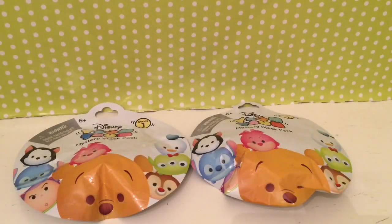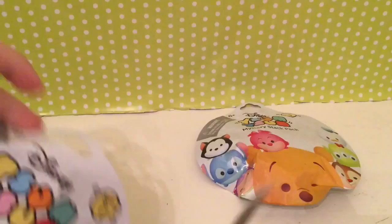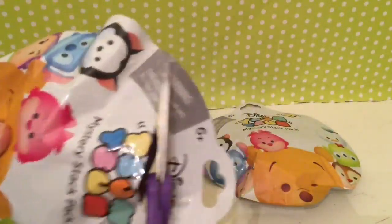Hi guys, welcome back to another video of toys, toys, and even more toys! In this video I will be opening two Tsum Tsum mystery stack packs, so I will use my scissors to cut it open.